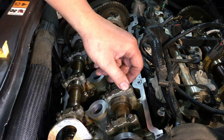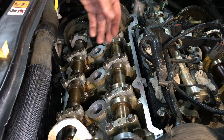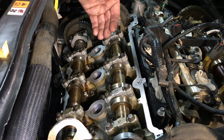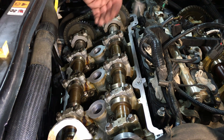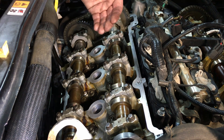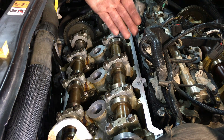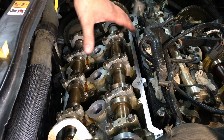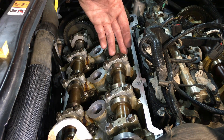Once one of these starts to loosen, others start to loosen too, and then the whole cam starts to lift up. Then you start having misfires because the valves are not actuating — they're not opening all the way, so they're not letting exhaust gases out and they're not letting the intake charge in. It can cause a lot of concerns.